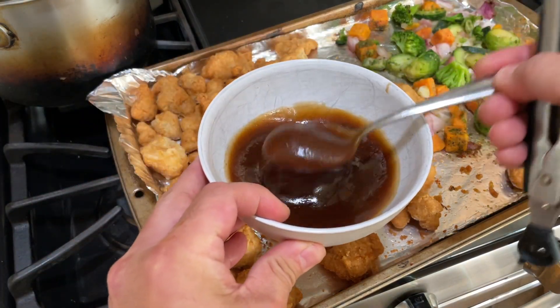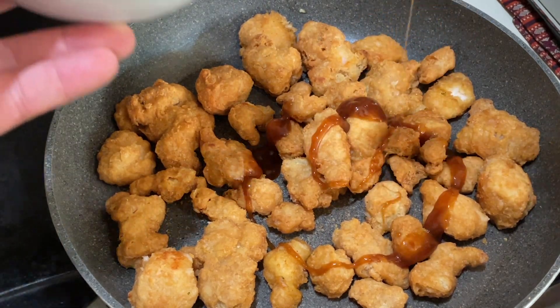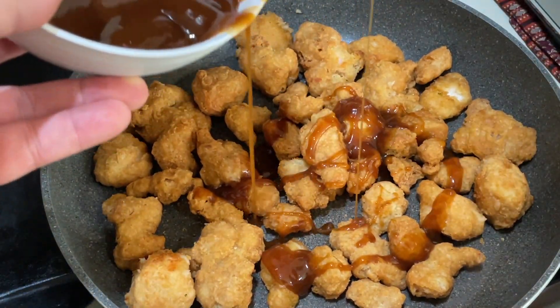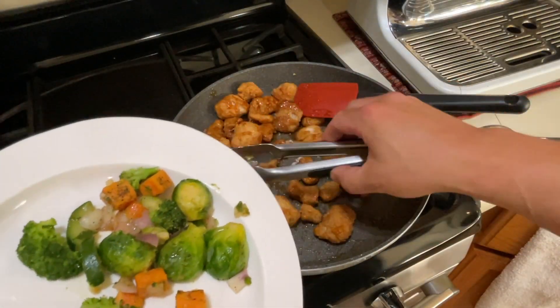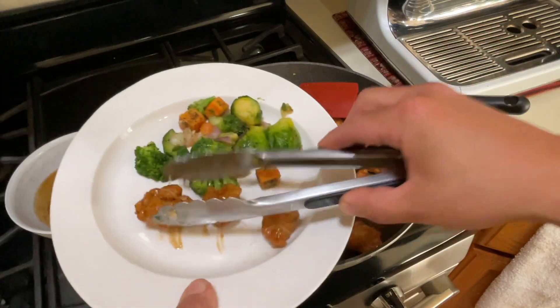Soy garlic sauce — here's what I like to do. With a sauce pan, I'm just going to put the sauce on top. I like doing it this way so I don't over-sauce the chicken. Now we have some delicious oven-roasted veggies here, and I'm going to add some chicken on the side.